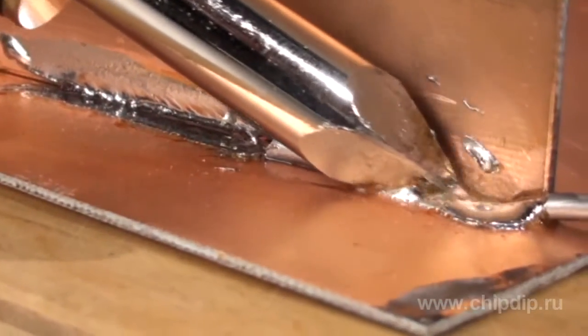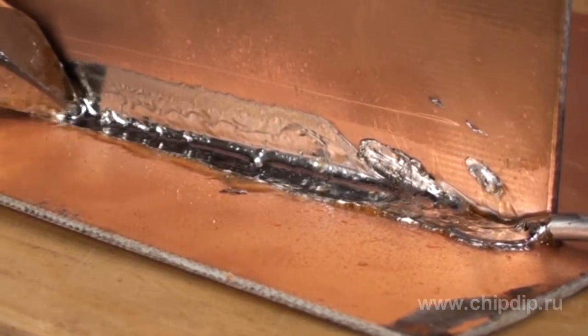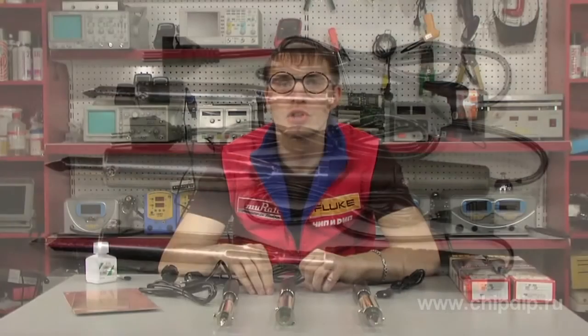Do not forget to warm up the soldering iron in advance. You can see that this soldering iron has easily completed the task. High-quality HP soldering irons manufactured by GUT are suited for both home and industry applications, as they are highly durable and extremely reliable.